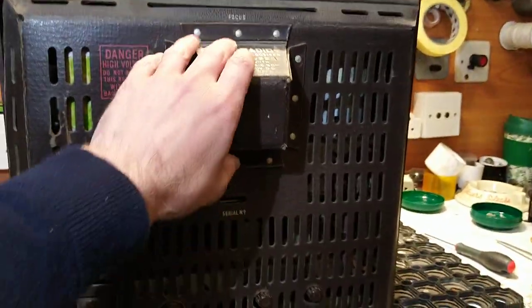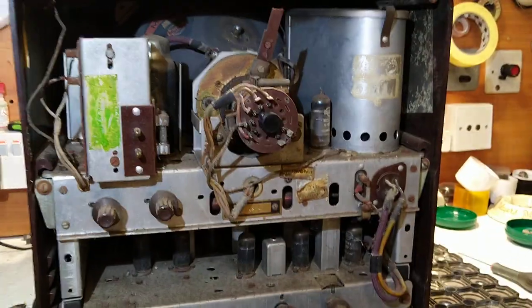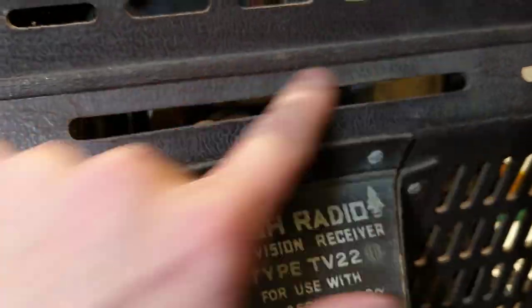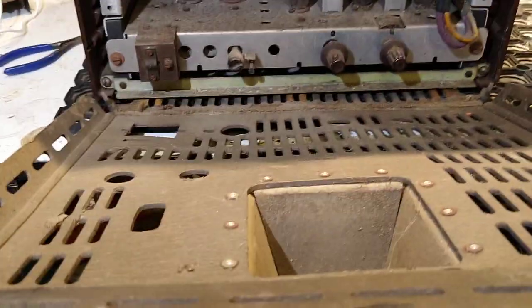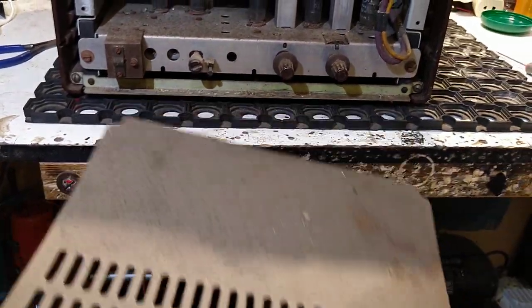Once you've got the screws out, take that whole back panel cover off — just carefully pull this down. You'll notice that the focus lever on this particular set has broken; that would normally stick through here, so you might have to just bend that out of the way to get it out. Then carefully pull and there is the back panel removed.